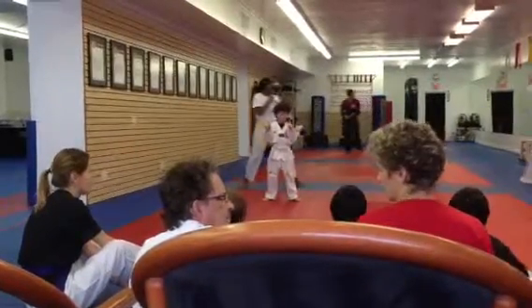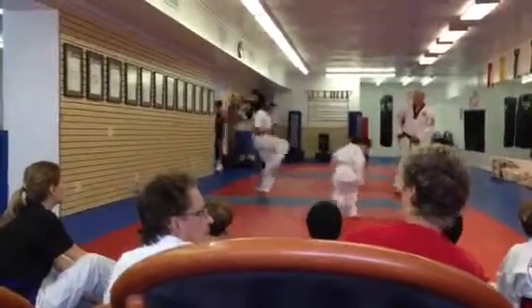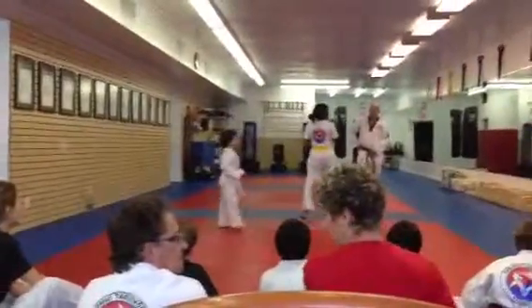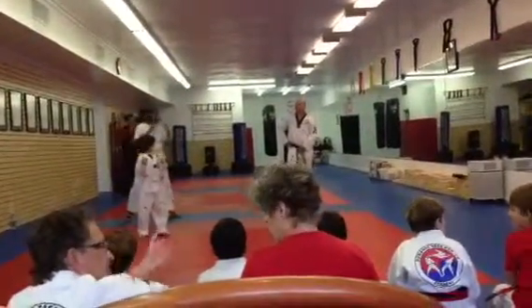Hands up, and number three, go! Five seconds later. And number four.